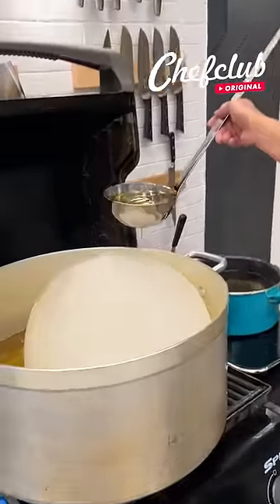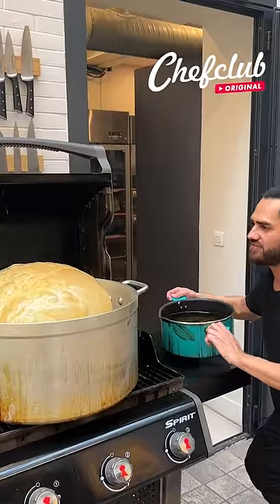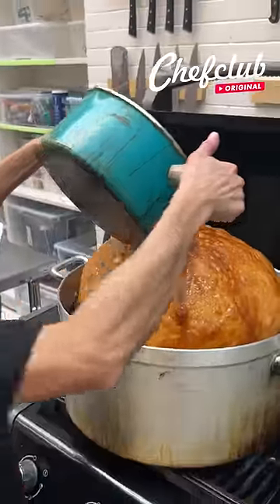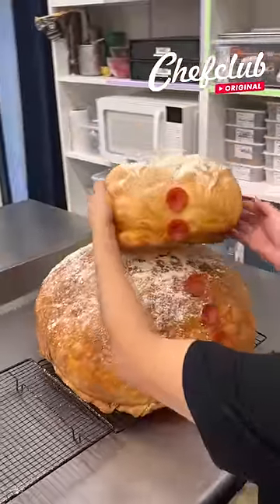Slowly and gently pour it on the top. I'm going to go ahead and fry it just a bit more with this hot oil. I'm adding a little more so we can lift it up, and we place this one right on top.